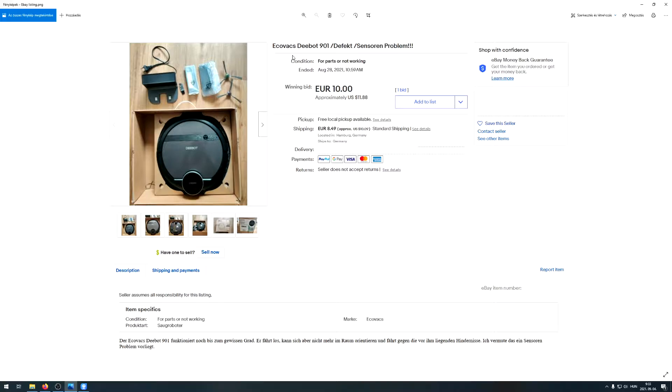Let me show you the eBay listing first. As I said, it's an ECOVACS DEEBOT 901 - the listing is in German. It's listed as faulty and they expect it has a sensor problem. I bought it by bidding - I paid 10 euro plus 8.50 euro shipping, so it was a pretty good deal. I thought it would be good for a video and fun to work on.